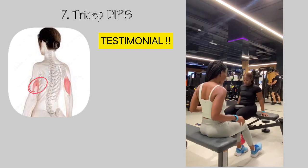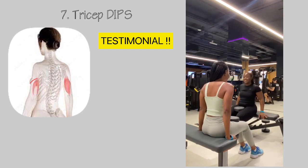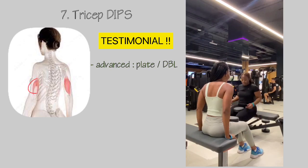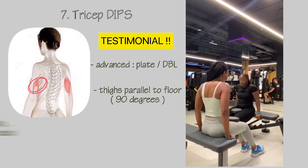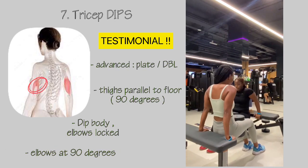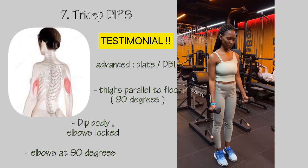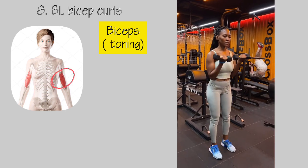The last tricep exercise is dips. My own testimonial: I used to have saggy arms, but with these exercises I saw a major improvement. If you're a beginner, use your own body weight; if you're more advanced, you can add a plate or dumbbell. Keep your thighs parallel to the floor at 90 degrees, dip your body, keep your elbows locked, and remember to form a 90-degree angle between your forearm and elbow when dipping.